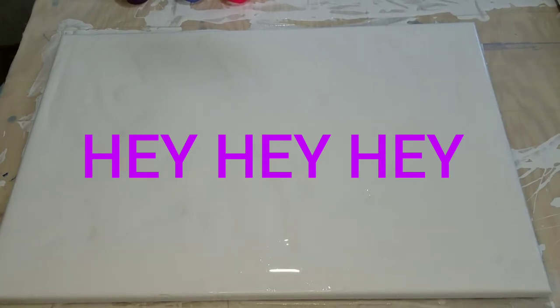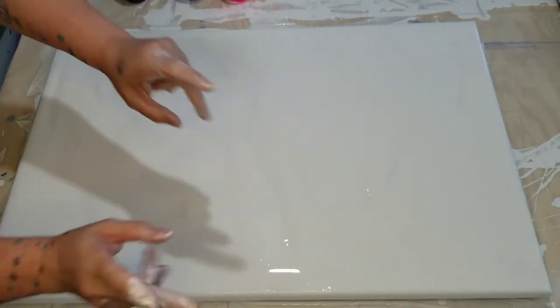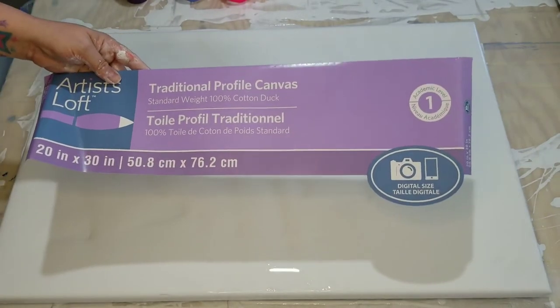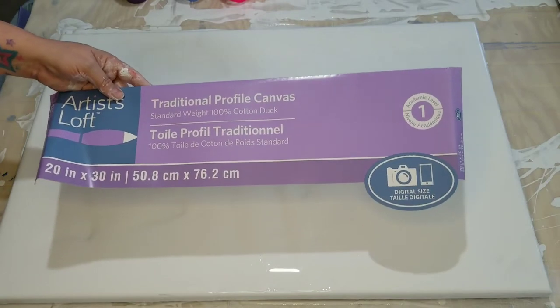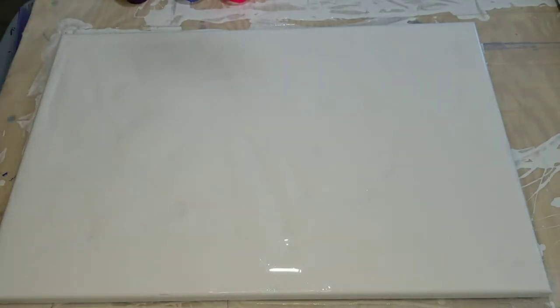Hey everybody, thanks for joining me on my channel today with Amy's Creative Acrylics. I'm Amy. Today I'm going to do a pour on a 20 by 30 inch canvas.